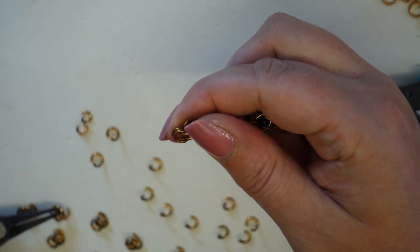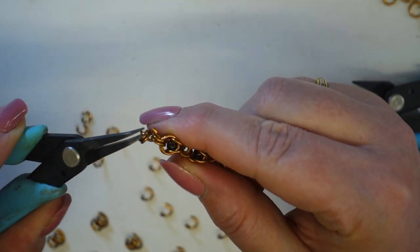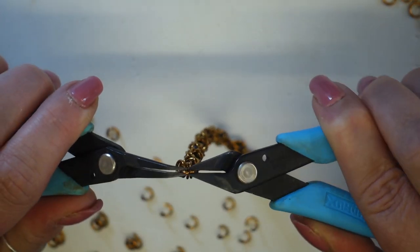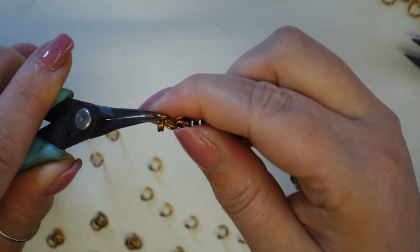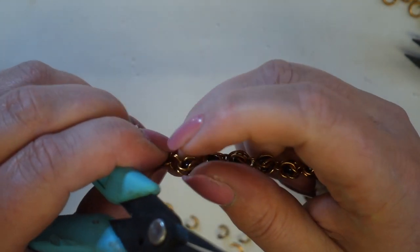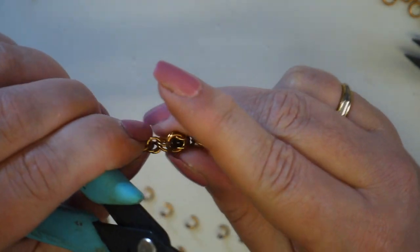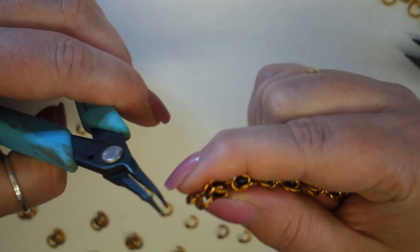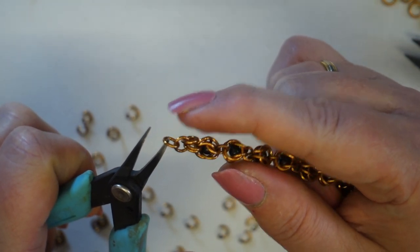I'm going to pick up one of my sections, drop that straight through both of those, and close. You'll see the pattern — it's very familiar, pretty much what we've been doing all the way along but without adding the gemstones. Then pick up a single jump ring and pop it through the two sets of two. If we open this link here, we've got two, a single, and two.